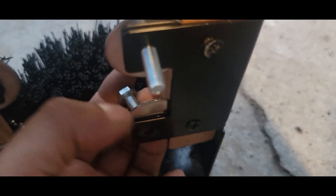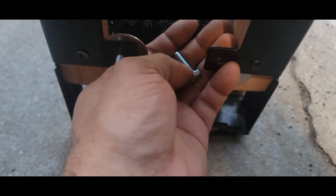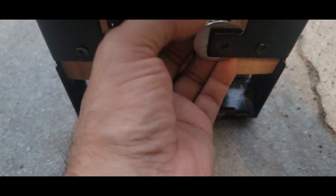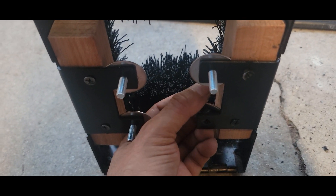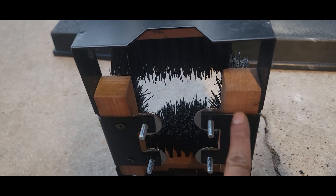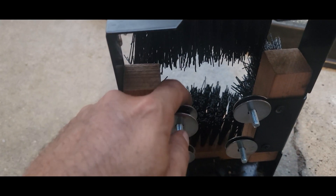So you loosen up these screws right here, slide the washer inside, and we slide the washer inside here, and tighten up these screws again. Next, you put another washer in there - this washer has a part number. I think it's six millimeters - that's one inch.